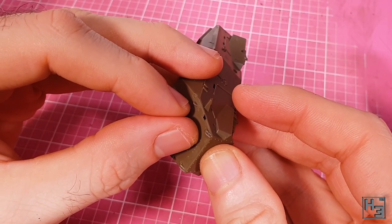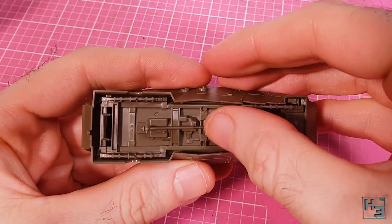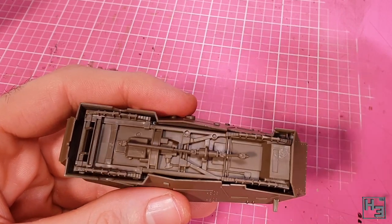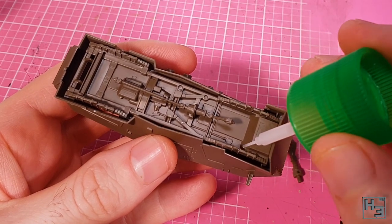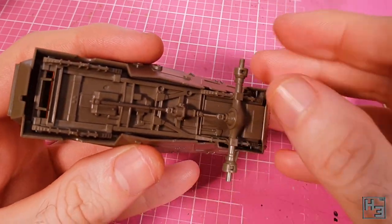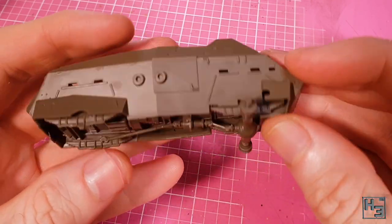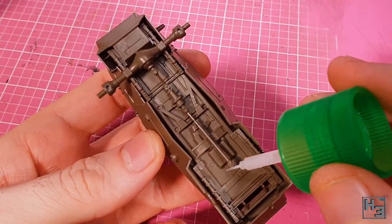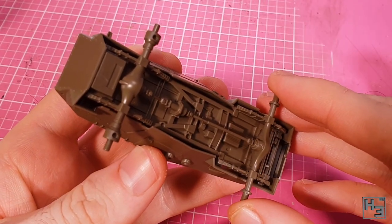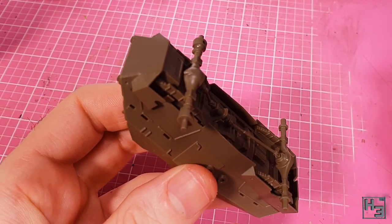Now we just need to add a detail or two, starting with this drive shaft. This part has keying and should be pretty hard to put on backwards — just in case, the shorter shaft goes towards the front. I then install the forward axle, which is pretty simple — make sure to add glue at all three contact points. It makes sense to put the rear axle in place next. The axle parts do look kind of similar but they're different enough that you shouldn't get them confused, even if you're easily confused like I am.